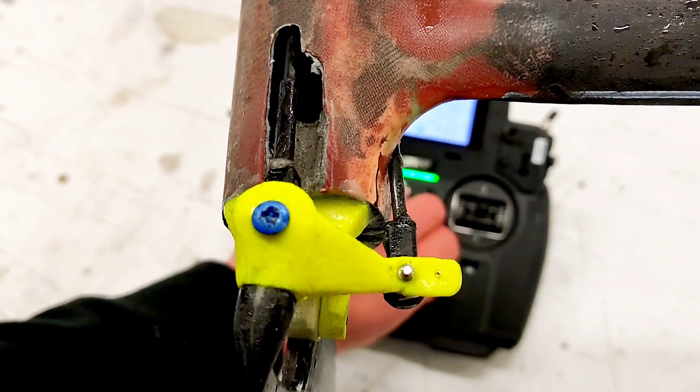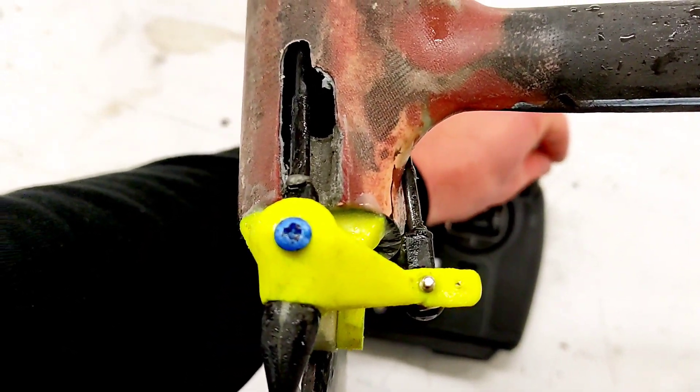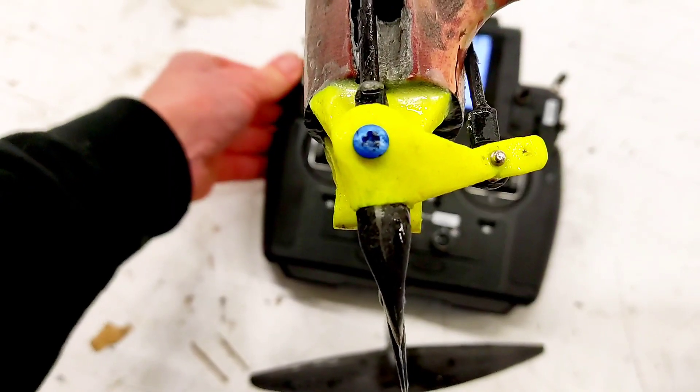Let's see if I can change that. If I would adjust lift singly it would turn, as you can see.